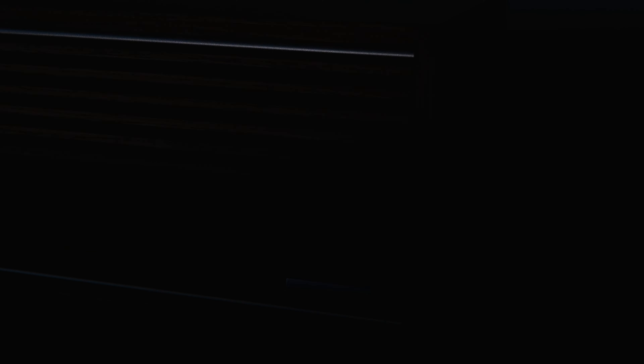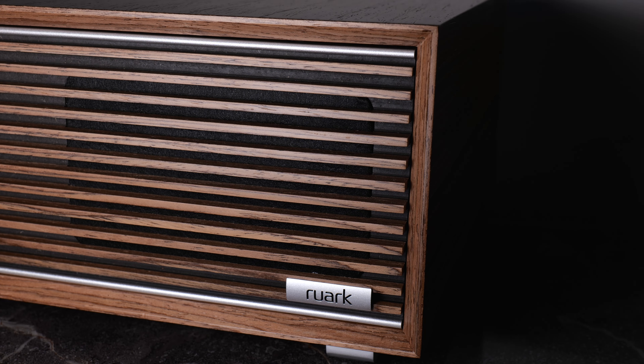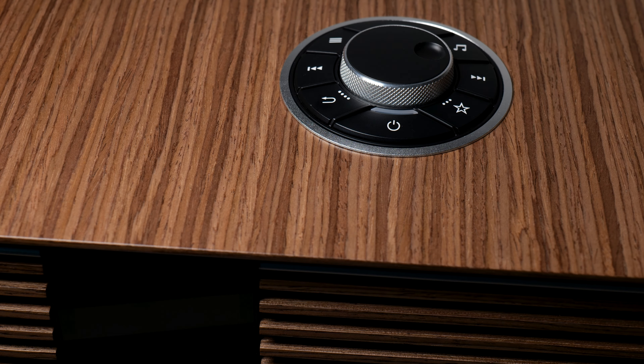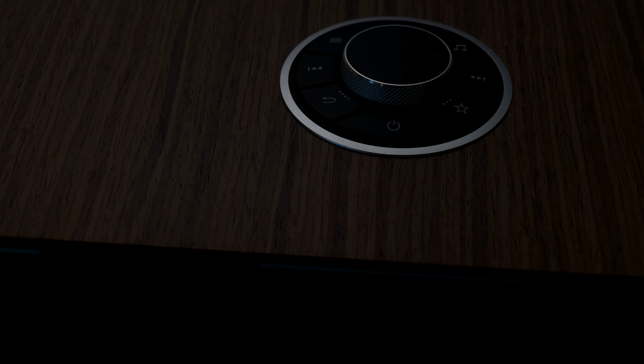To be perfectly honest, it's hard not to love the Ruark R410. It's certainly one of the nicest sounding pieces of furniture I've ever experienced. There are more streaming options and connections than you could shake a stick at. It's easy to use, and honestly, it's money well spent, in my opinion.